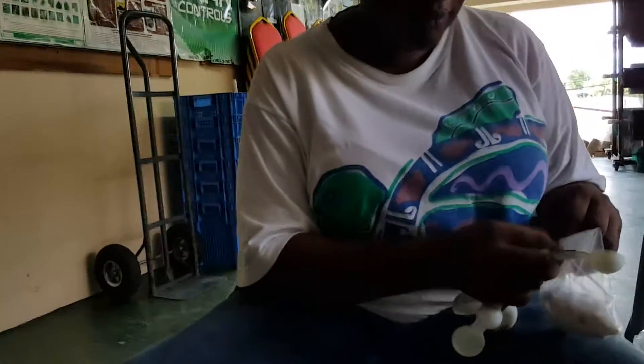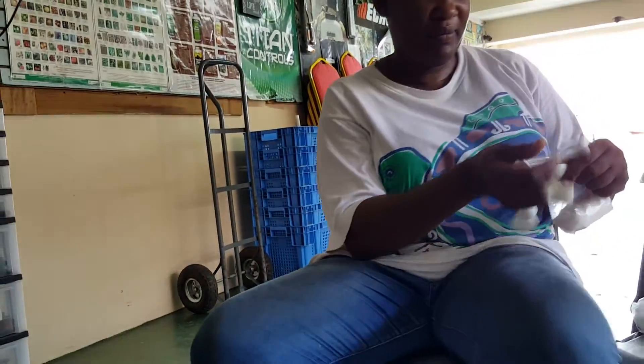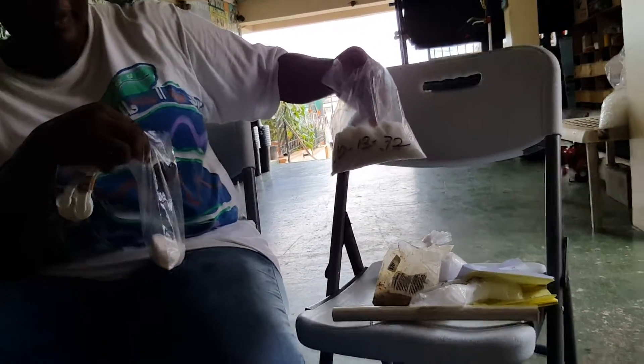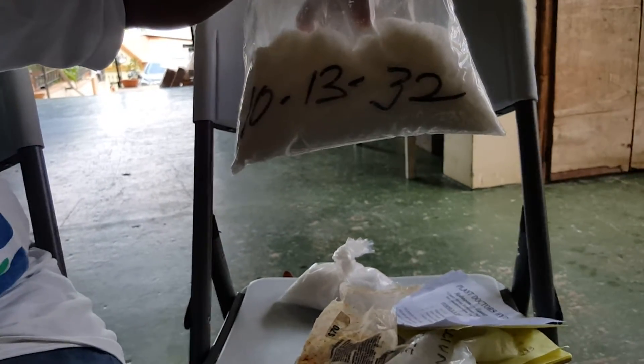We have just mixed 10-13-32, because our last reading when we read the pH this morning was 6, so the pH was very good. We use 10-13-32, and because it was 363, we use this and we put 45 grams of this.